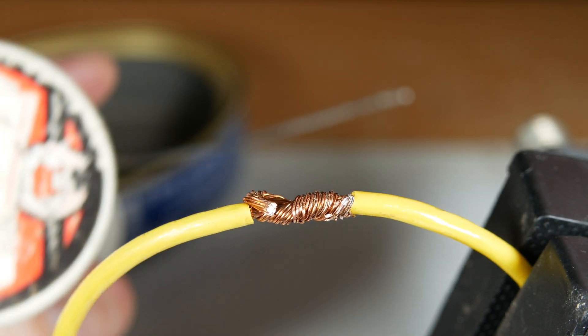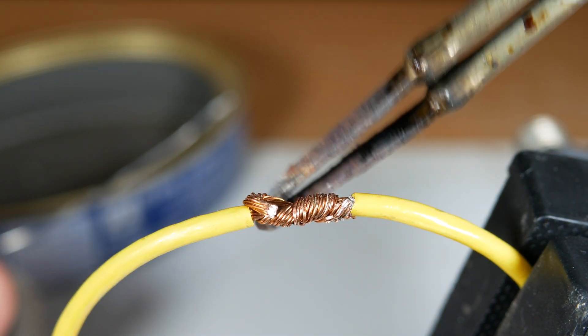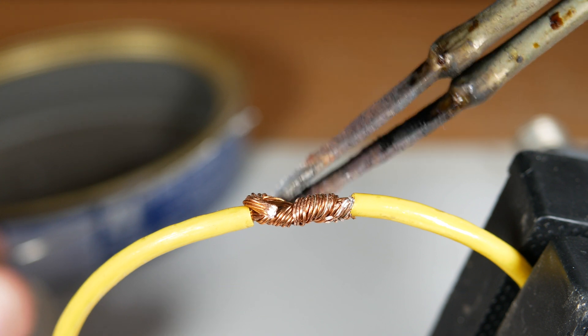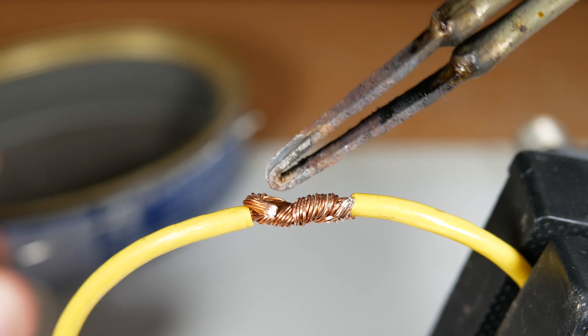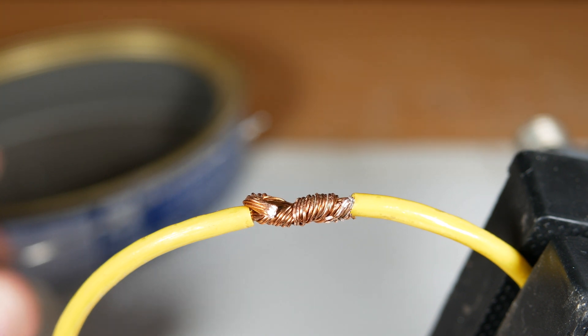I've got my joint wrapped up. I'm going to use ordinary rosin core solder and old big bertha of the soldering iron. Let's solder this up. I'm going to make a lot of mistakes — keep track of what those mistakes are — and we'll go over them. I'll show you what I did wrong and what I did right, and we'll analyze the final joint.